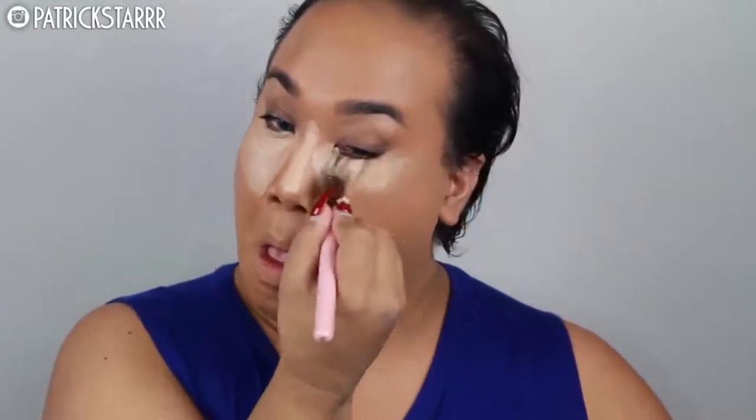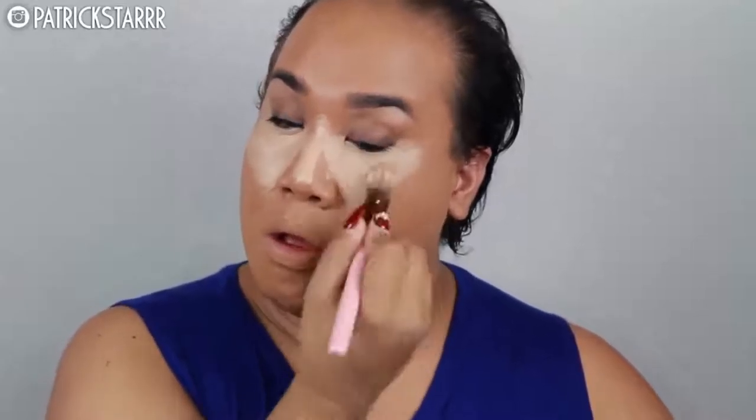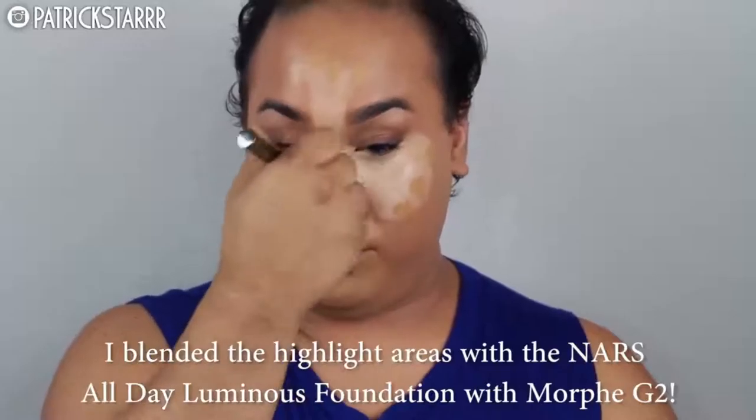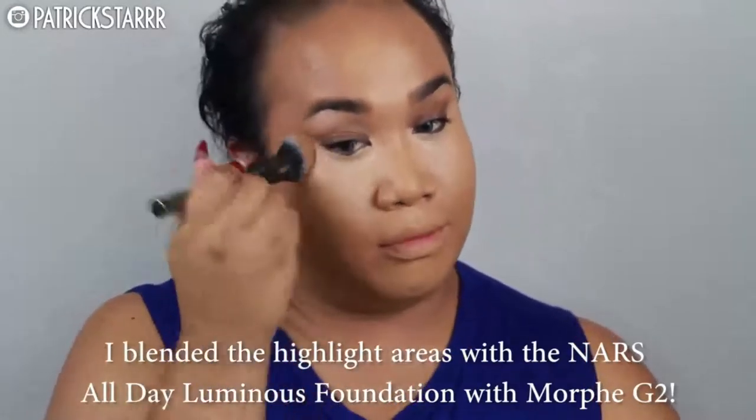And to further the full coverage theme, I'm going to take full coverage foundation by MAC and highlight the face with it. This is in the color NC20 and I love using this everywhere — this is just how I do it. I'm going to take this G2 brush by Morphe — it is like a beauty blender on a stick — and I'm just going to blend out the concealer slash foundation with that brush. And I'm going to take my trusty Airspun. This is my ride or die. I cannot live without her. It is the best.